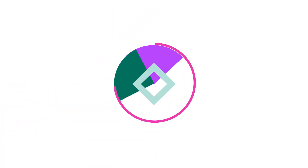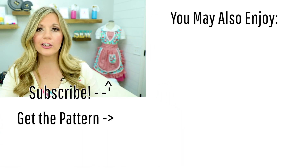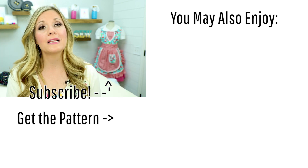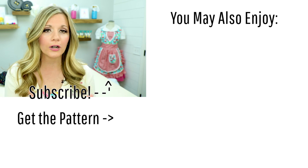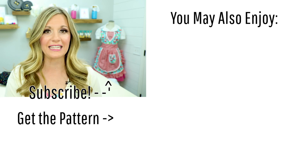Thank you so much for watching! Please be sure to hit that like button and subscribe for more awesome videos just like this one. This pattern comes in a huge array of sizes, so all your kids can have shorts this summer. Thanks so much for watching this tutorial — please be sure to hit that subscribe button and check out FleeceFun.com for more awesome sewing tutorials.